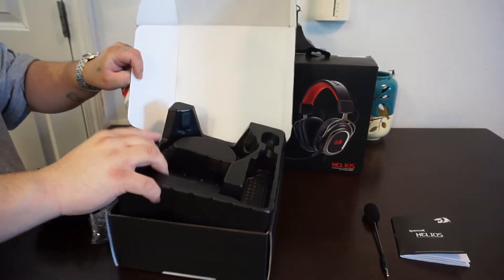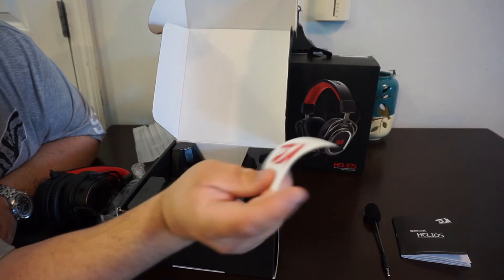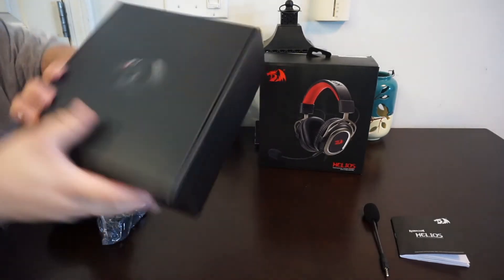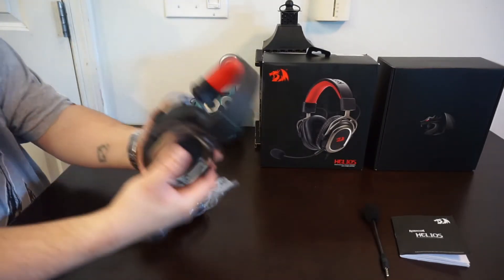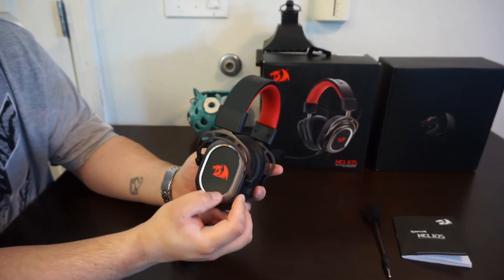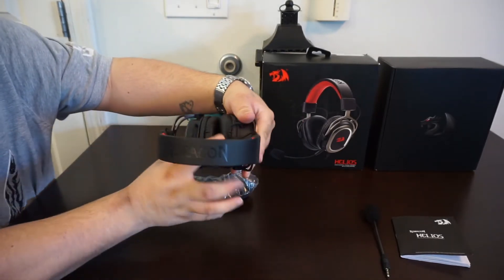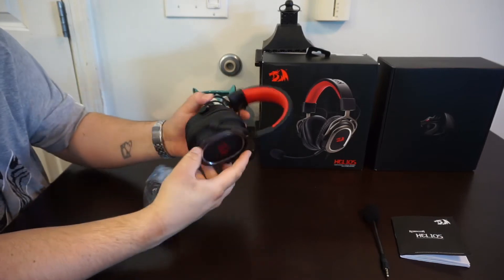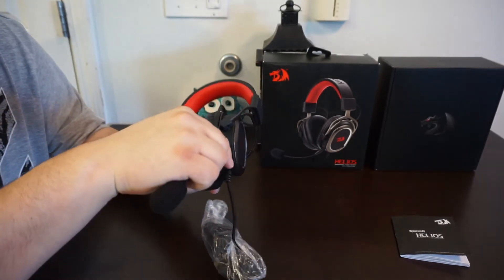In the bottom of the box there's actually a Red Dragon red sticker, which is pretty cool. Now here we have the headset — it has the red logo and it's actually a rubber feel, which is pretty nice, with chrome trim. The Red Dragon logo goes all the way across the top, and the memory foam band is definitely really cushiony from the feel.